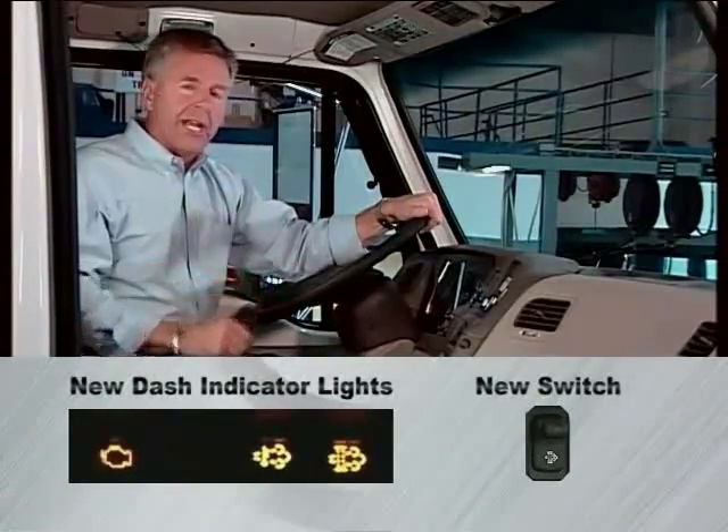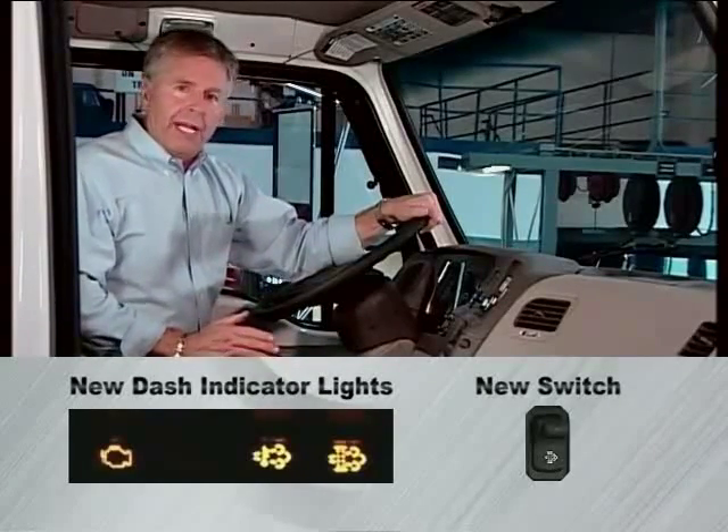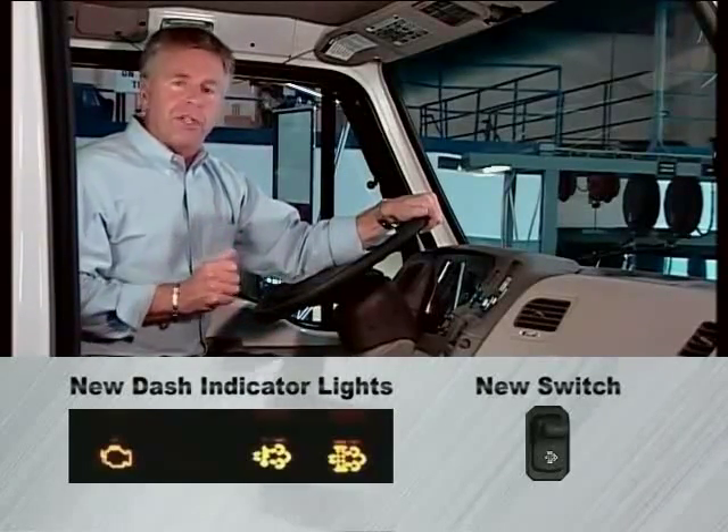Starting with the 2008 model year trucks, vehicles are equipped with 2007 EPA compliant engines, which means you'll notice three new dash indicator lights and a new switch. These driver information indicators are related to the new after-treatment system.